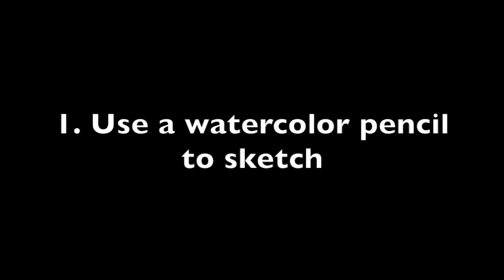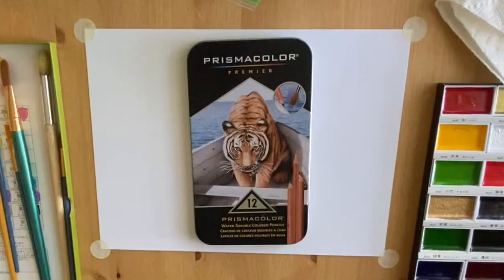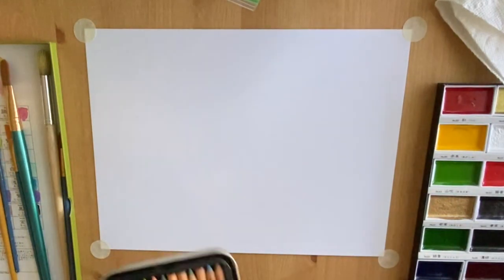Hey everyone, here is some inspiration for you and some tips for watercolor painting. Your first tip is to use watercolor pencils, if you have them, to do your sketch. That way all your sketch marks will be erased once you start painting.